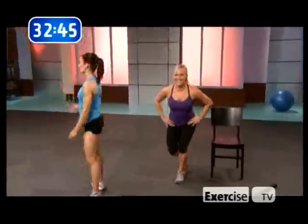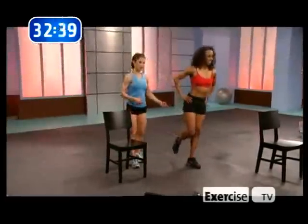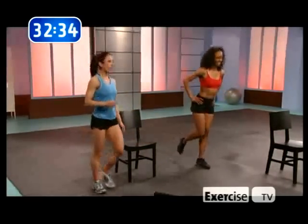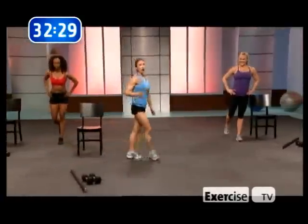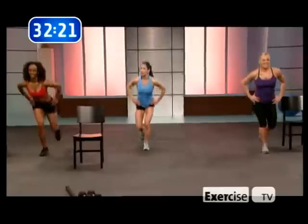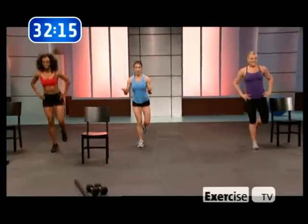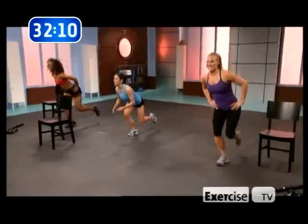Speed it up, come on. Check out that glute — it's rock hard. No cottage cheese here. Flip. This works your whole body, you know. This is cardio — that's why we're dripping with sweat here. We're not out of shape, this is a killer. Keep it coming. I know it sucks — keep going, you're gonna love this.